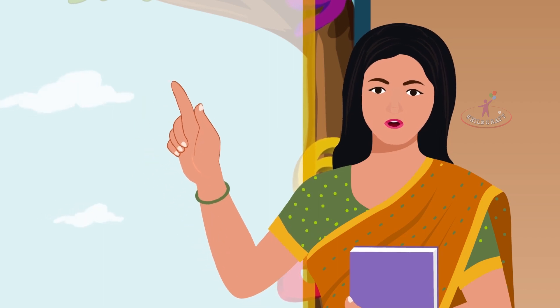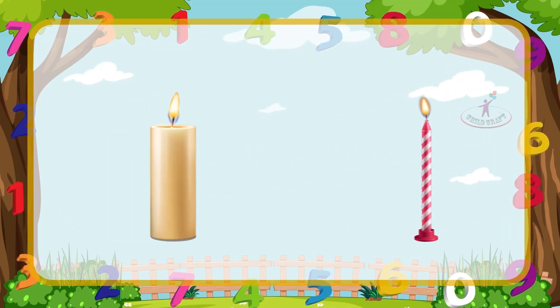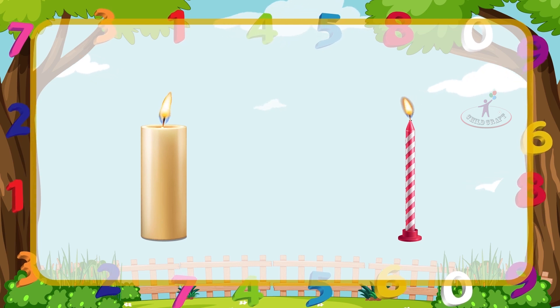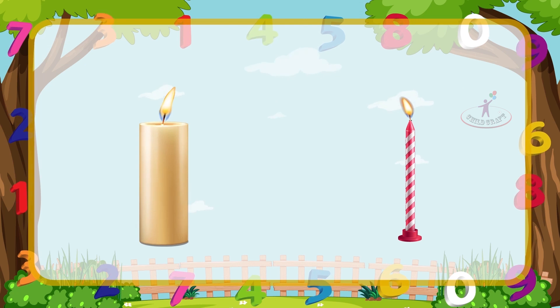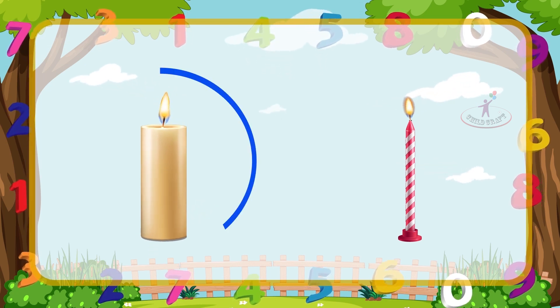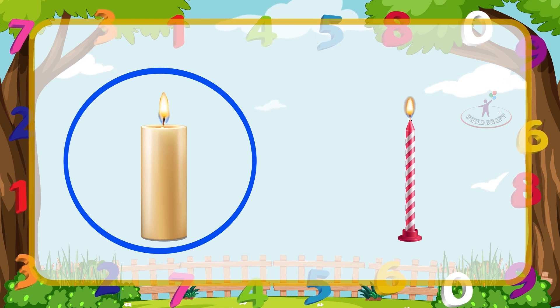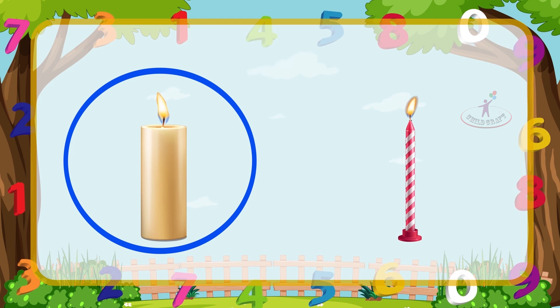Now let's learn thick and thin. Circle the thick object with blue color and the thin object with green color. This candle is thick, so let's circle it with blue color. This candle is thin, so let's circle it with green color.